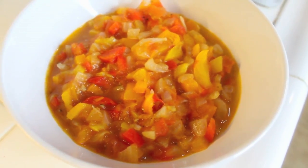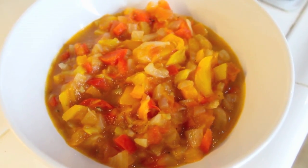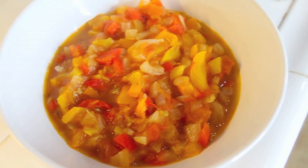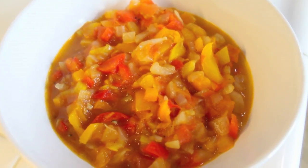Hey guys, welcome back to this week's Stay Fit Sunday. I'm going to show you my take on the Hungarian lecho, which is the tomato, pepper, and onion stew that I've been talking about.